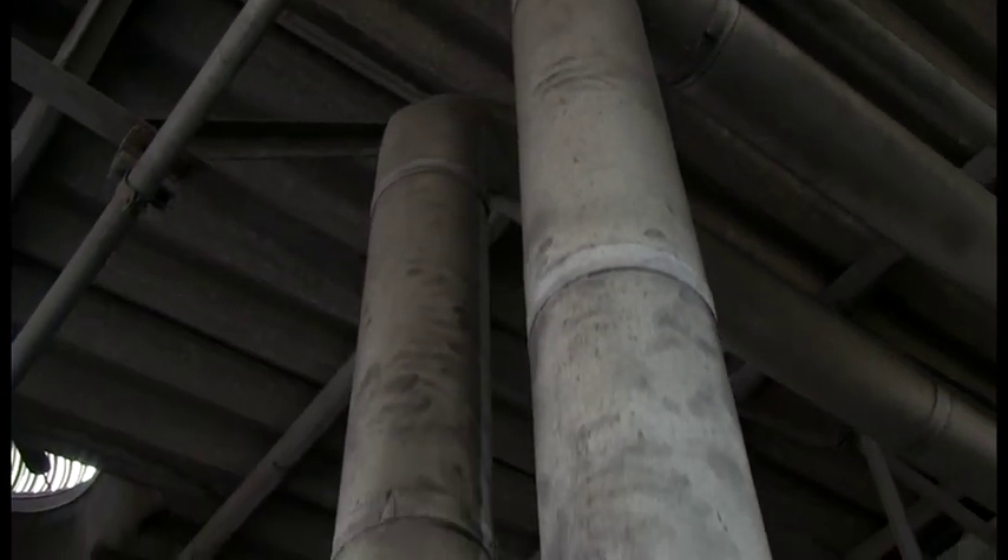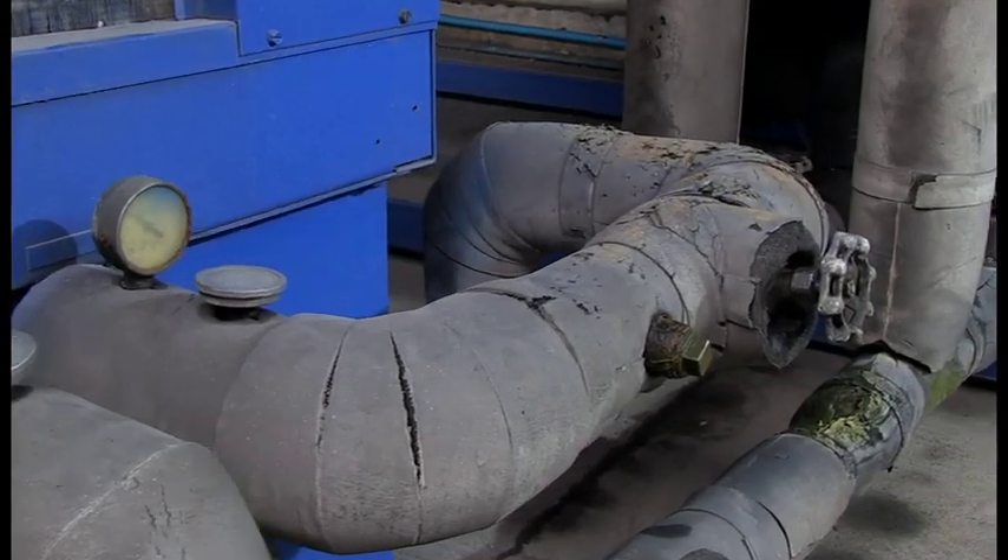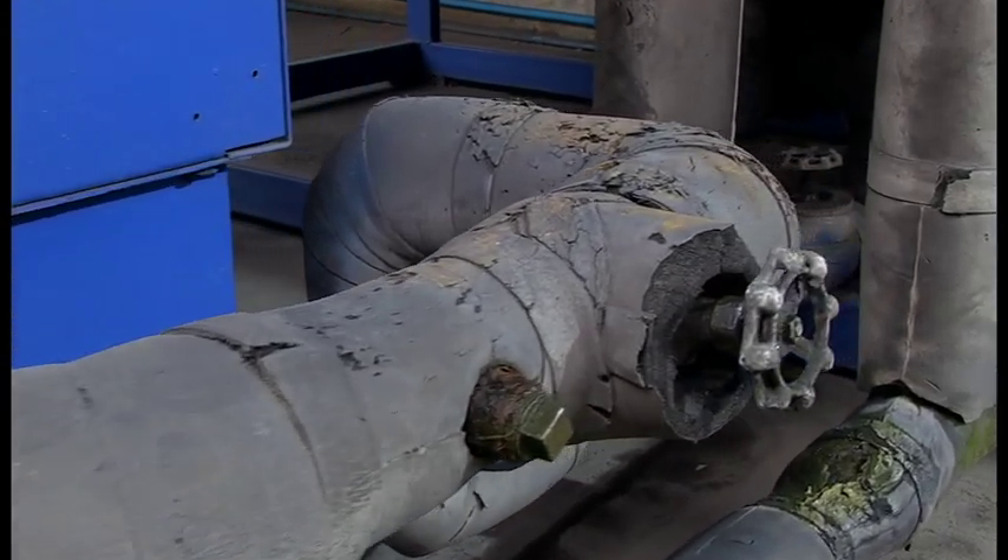The existing insulation had been applied over 10 years ago, but not correctly fitted in all areas and badly needed replacing to rectify the faults.